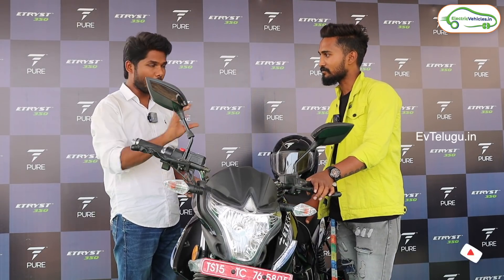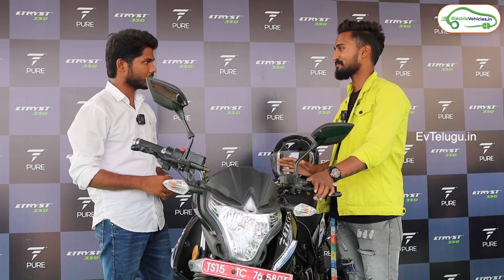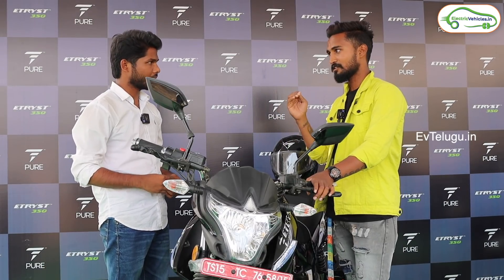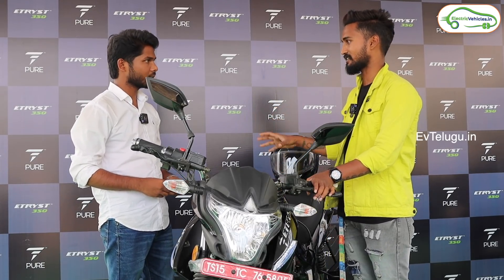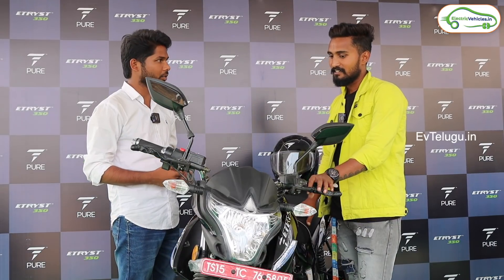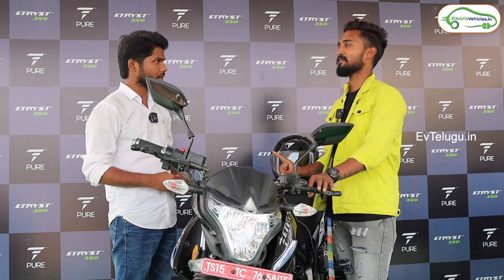There are 3 modes — are all comfortable? Yes, all are comfortable. I personally prefer the third mode as a rider because there is more speed. In the first mode the range is 140 km, second mode 100 km, third mode 80 km. So range depends on the mode. I like the third mode, not the first mode. I can go with each mode as needed — that is nice.